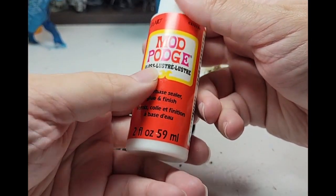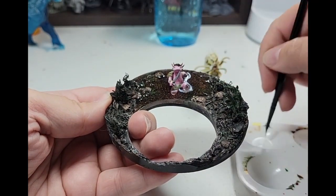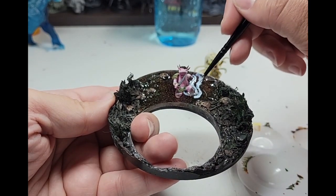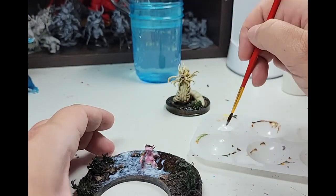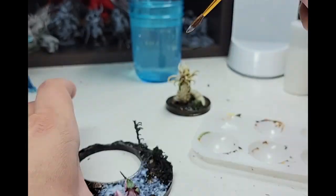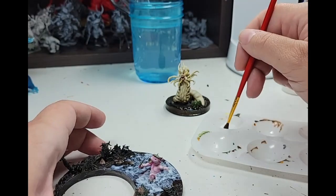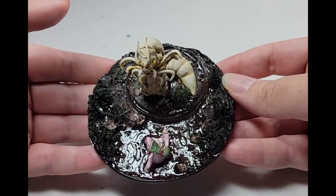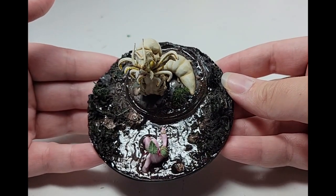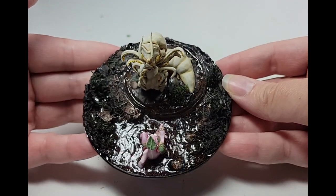So time for good old reliable Mod Podge, a staple of water effects. Maybe I did something wrong or the version I have isn't quite right, but I couldn't get it to do anything but make vague ripples. It does at least break up the surface, so I'll call that a success.